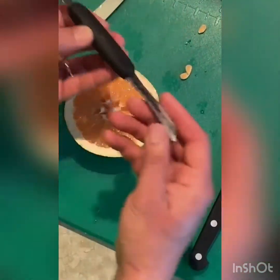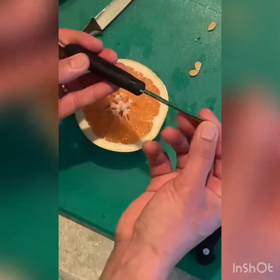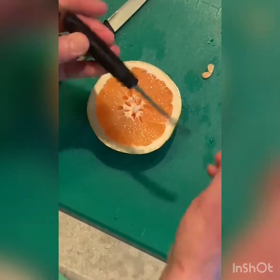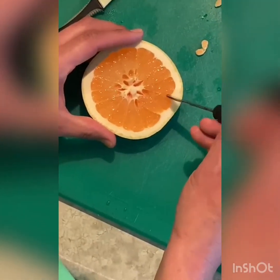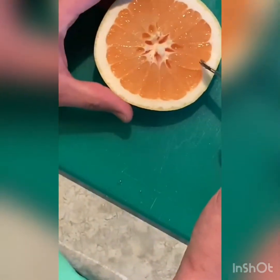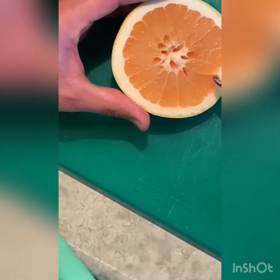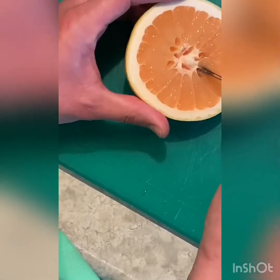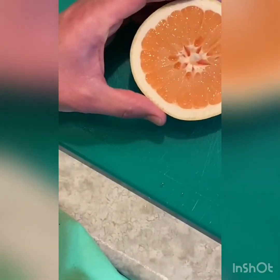There's also some cool tools you can get. Here's a grapefruit knife — it's a blade that's split in half. You can go in there and basically straddle the membrane, and it's doing two cuts at the same time because there's two blades on it.